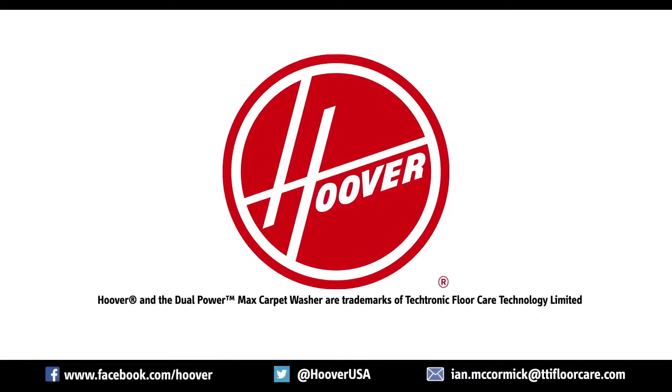You can contact us on Facebook, Twitter, or email me personally at ian.mccormick@ttifloorcare.com.